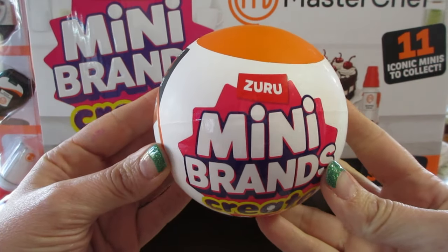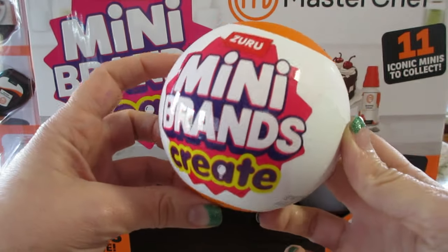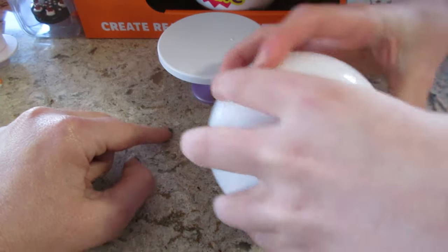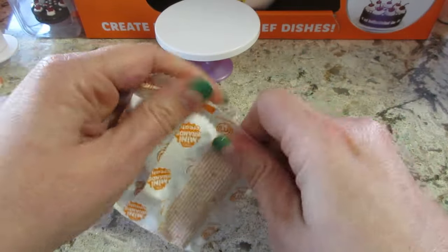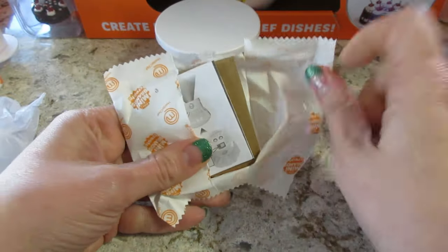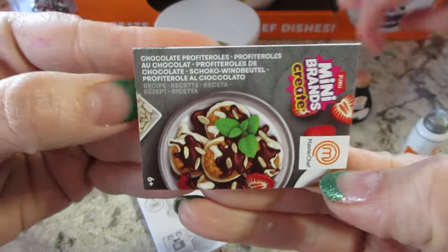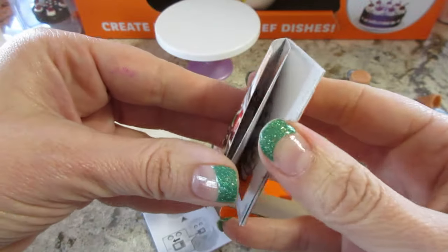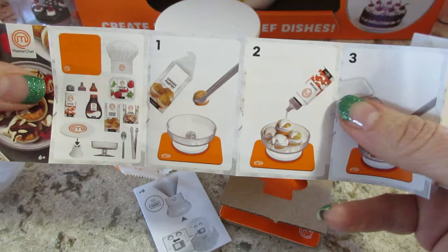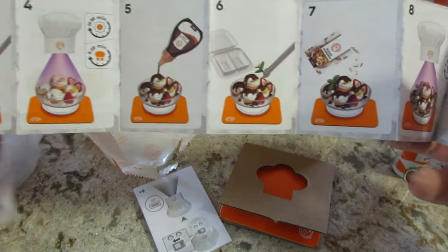Hi guys, welcome back! We're opening some more Mini Brands - these are the Master Chef series with little food and resin so you can create little meals. Let's see what's inside. It's one with resin because we got the chef hat, and a little UV light. Oh, it's a new one - it's that word I can't pronounce: profiteroles. This is gonna be cool - it gives you step-by-step instructions, very easy to follow.